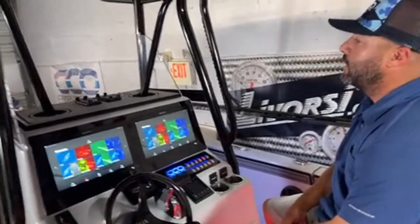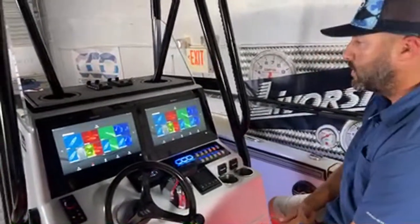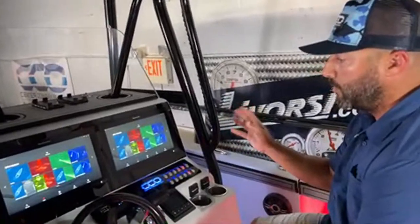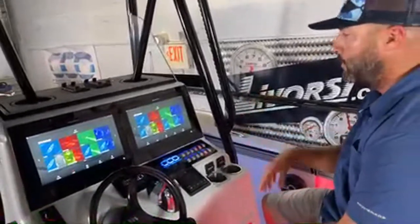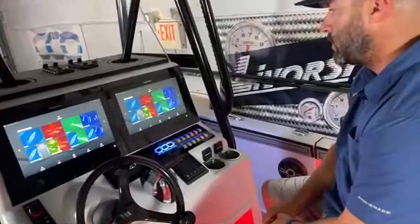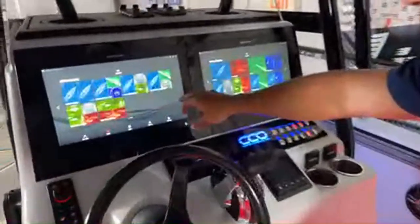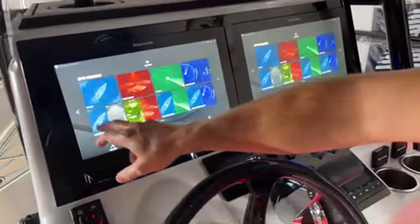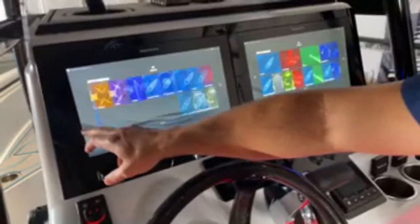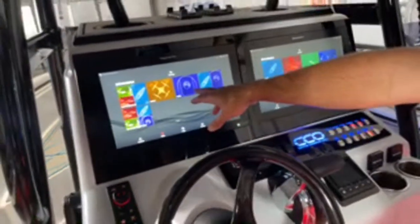Going right here into the command center — we worked again with electronics to set up a Raymarine system. We have a full Raymarine package: two Axiom Excel 16-inch screens here — all touchscreen. You have side charts, fish finder, and you can actually connect your drone to this video. We have a camera up on the hard top as well.